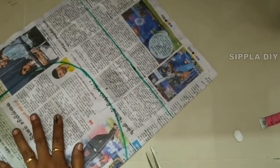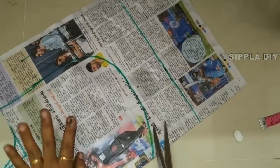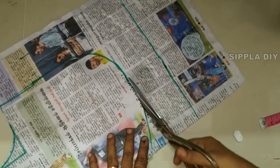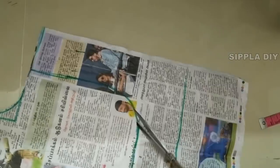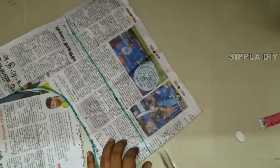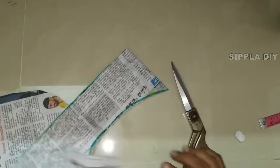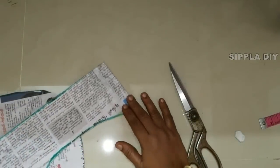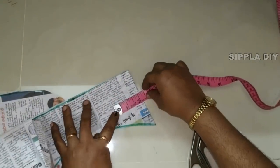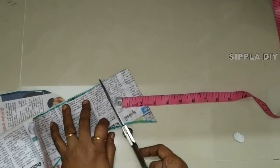The paper is doubled. You can also cut a single paper for the measurement, or cut a double paper. Now we cut this and we have to cut the cloth.